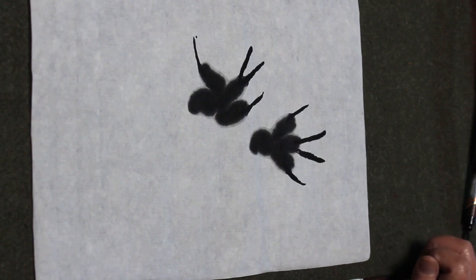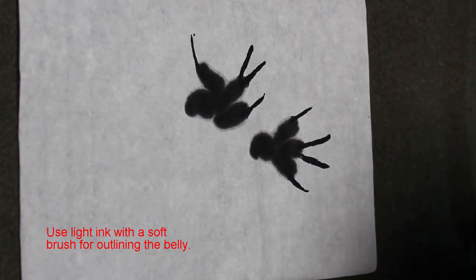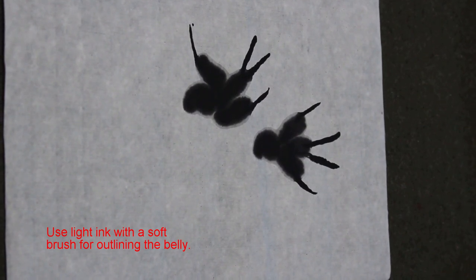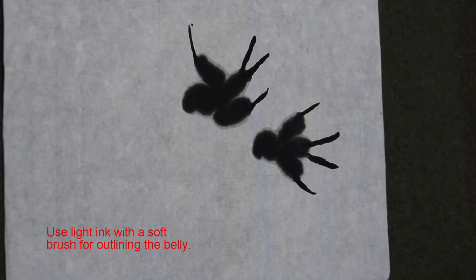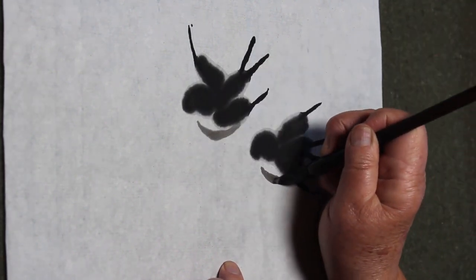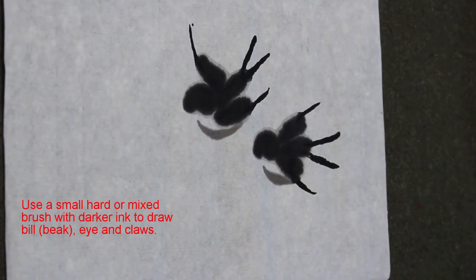After this, I use light ink, because the chest and the stomach are white. So I just use light ink to outline — just one stroke outline. Then I use dark ink to do the bill and eye.